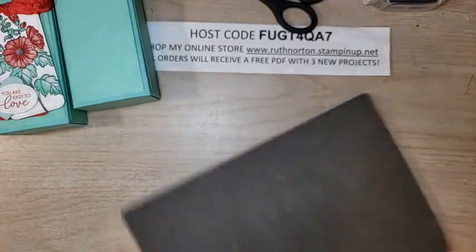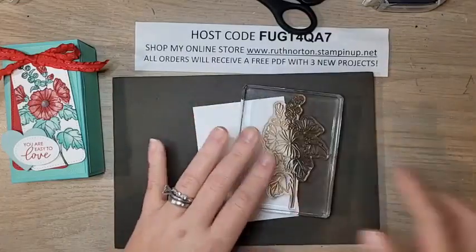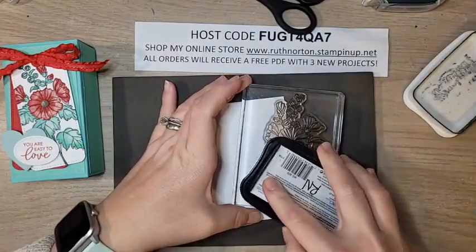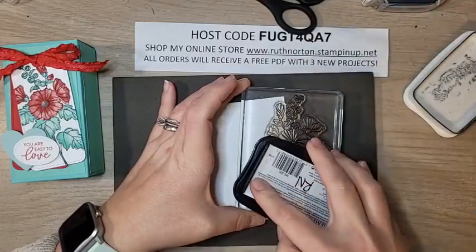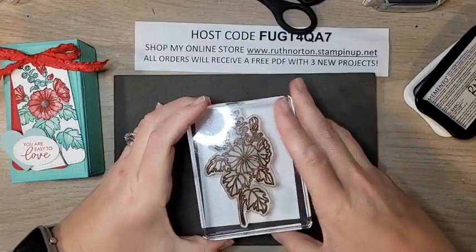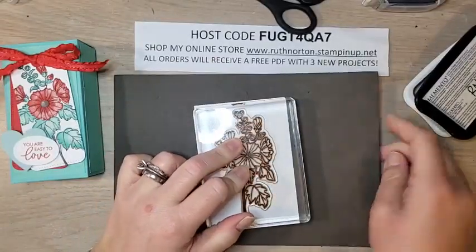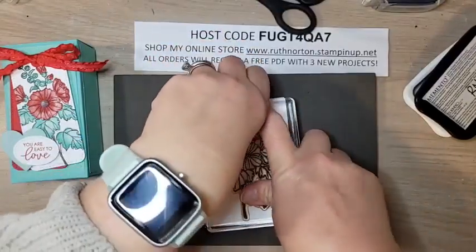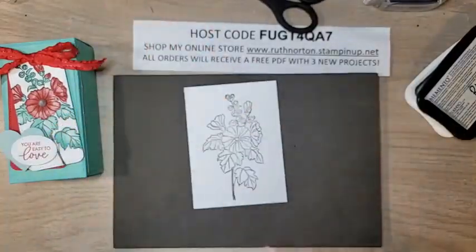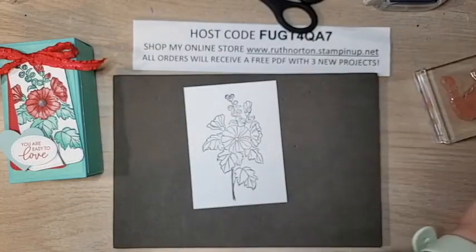Since it's a photopolymer stamp set, I'm using my stamp and pierce mat. Starting with the big flower stamp — you can use your Stamp-a-Ratus if you're not comfortable lining things up without it. I'm being a little daring and skipping the Stamp-a-Ratus today. Make sure you use the stamp and pierce mat with a big photopolymer stamp — it really helps get a good image. You can also flip it over and ink it upside down. Beautiful image — stamped in Memento.